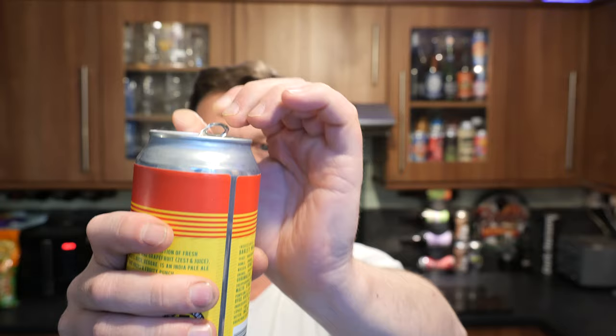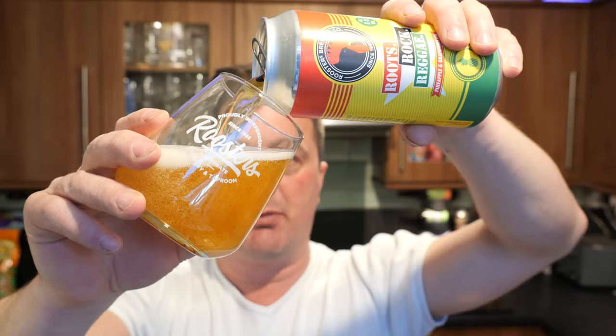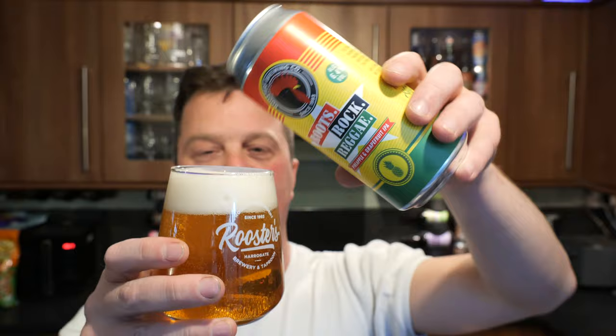I'm generally a big fan of Roosters but I'm kind of hoping that the grapefruit and pineapple is coming from hops rather than adjuncts. Let's have our fingers crossed a little bit. I'm a big fan of hoppy beers. I'm not so much of a fan of adjuncty ice cream concentrate beers. I don't read the back, I don't look into the beers before we go live. I like to go into the beer reviews blind so I can give you my 100% honest opinion without being influenced from other sources online.